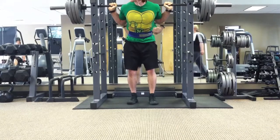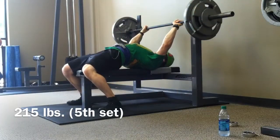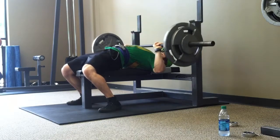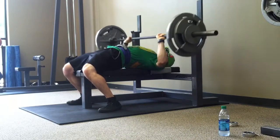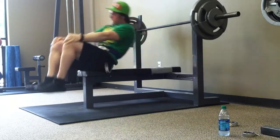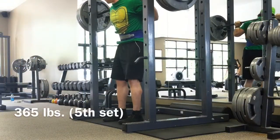Maybe if it ever breaks, I'll get it replaced with orange. So I had eight sets of two on bench and squats. You'll see the first, fifth, and eighth sets on both. And then the last set is a plus set as always on Friday. Both lifts went really well, and I felt kind of crappy this day.